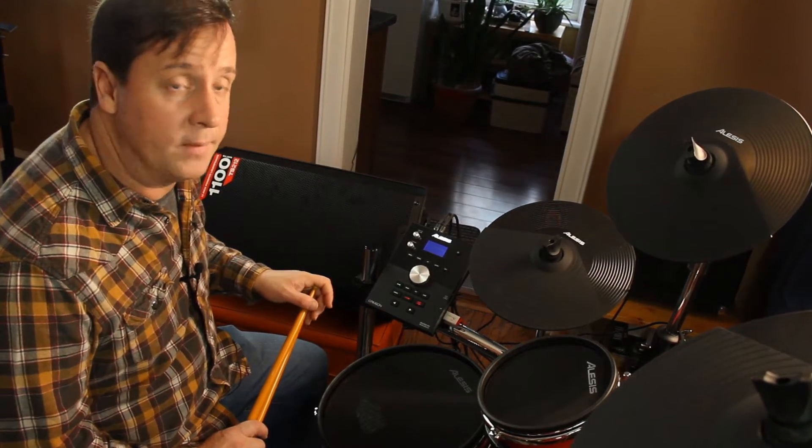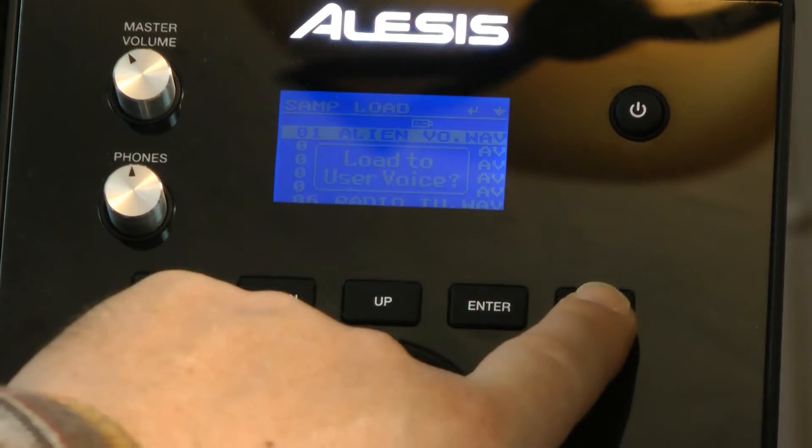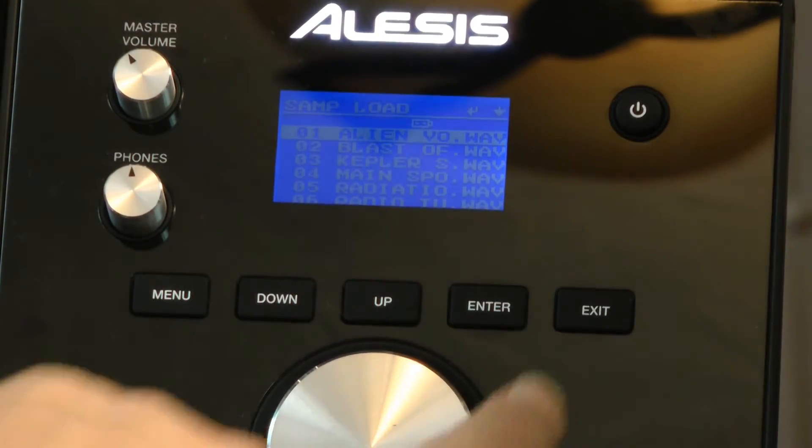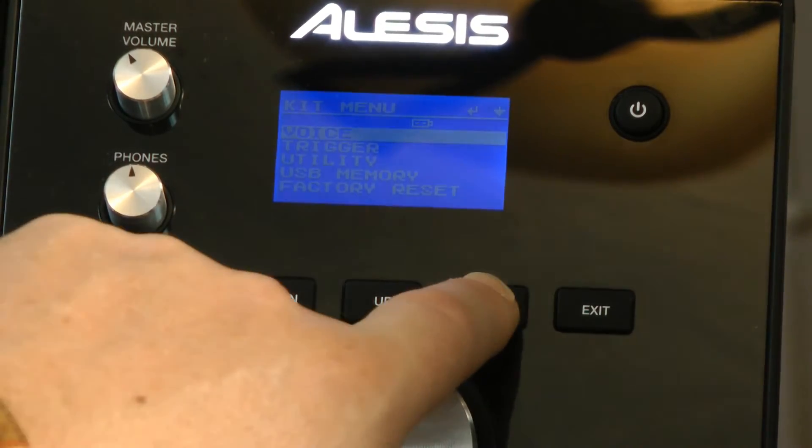I've already done it to save some time for the video. Let's get out of this load to user voice — I'm going to press exit, go to menu, and now I can take a look at the voice option. We'll press enter.